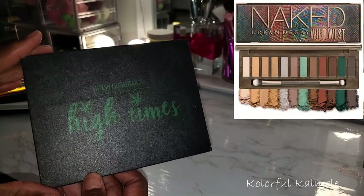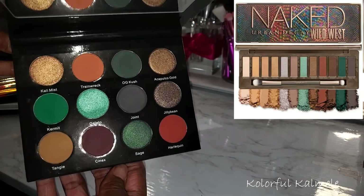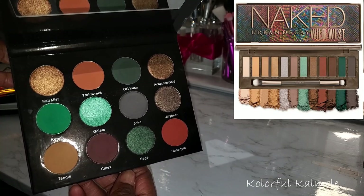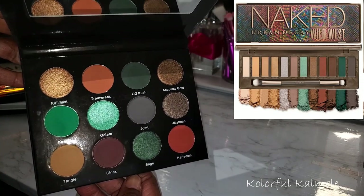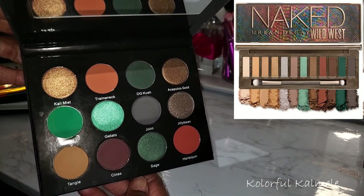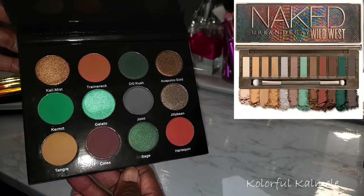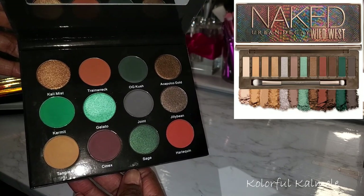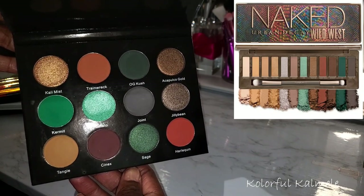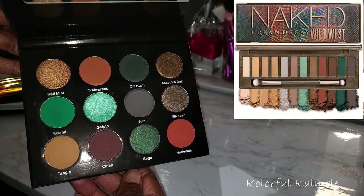Another palette from my collection I wanted to show is this Midas Cosmetics High Times palette. This was actually brought to my attention by one of my viewers — I totally forgot about this color story being so similar to the Urban Decay Wild West palette. She mentioned it during my Shop My Stash, and I feel like if you have this palette, you really don't need the Urban Decay palette because it has the same feel, the same type of shades, and it's a really, really nice palette.